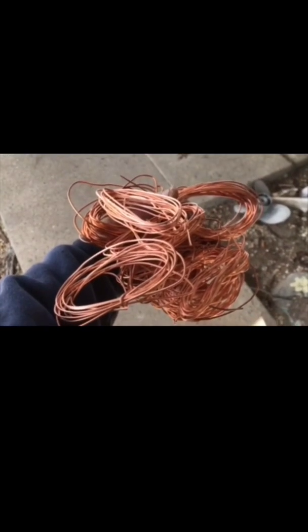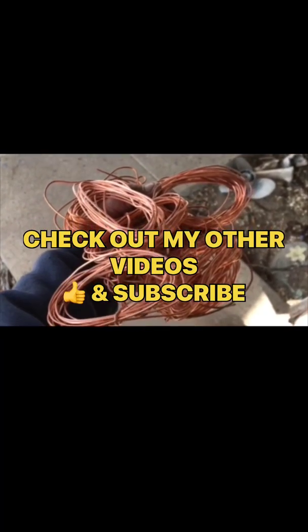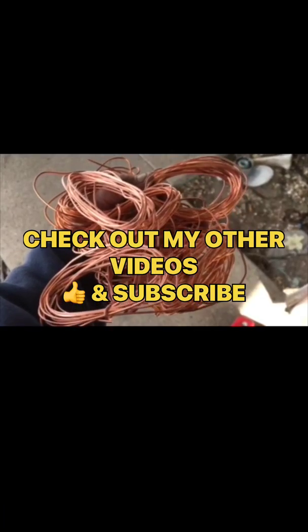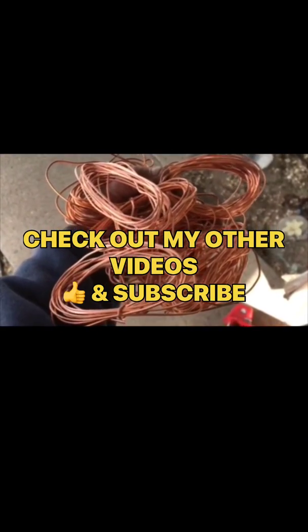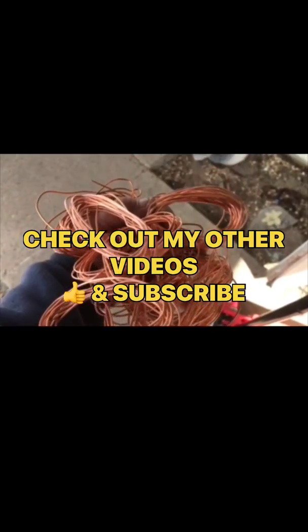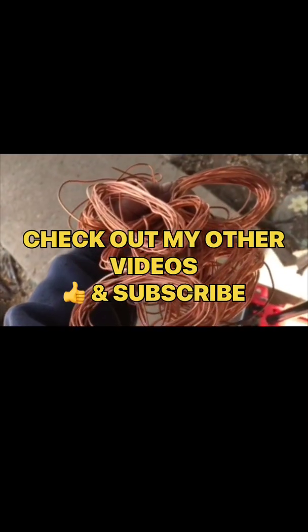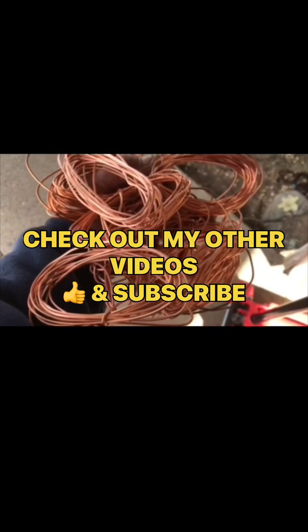If you want, please go to my other videos. I have another homemade wire stripper that we made from a metal bead locker and it works pretty good. So far, this is the best one we've done. If you like our videos, please hit the like button and subscribe. We're always building this kind of stuff, working on things, and trying to have a little fun. Have a great day.